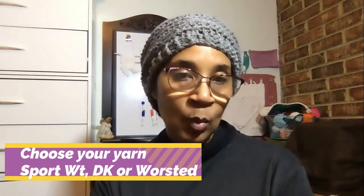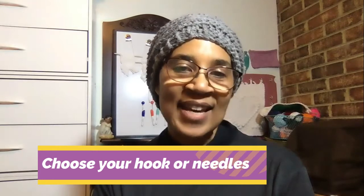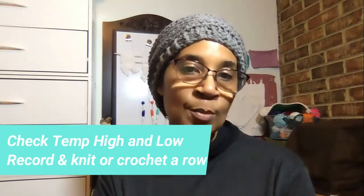As I stated before, many people choose the traditional option, which is a blanket. You choose your yarns, whether it be a sport weight, a DK weight, or a worsted weight. Then you start by looking at the temperature for the day, consulting the chart you made with your colors and temperature ranges, and you will crochet or knit a row using that particular color for that day. The next day you do the same thing. By the end of the year, you have a beautiful blanket that showcases the temperatures that occurred throughout the entire year.